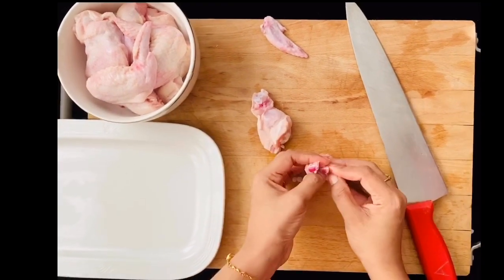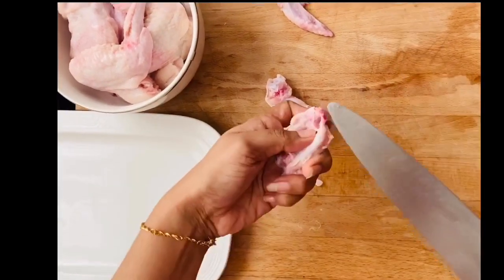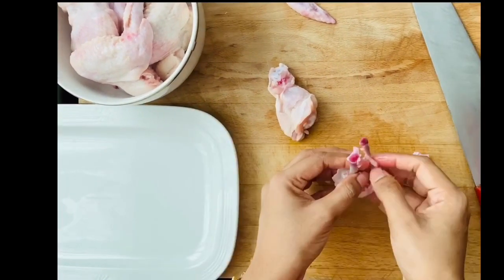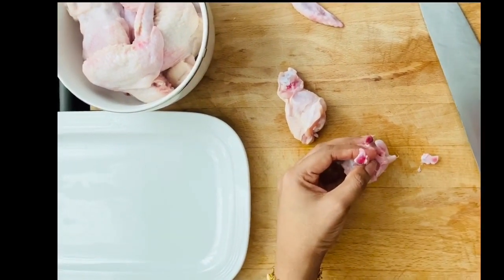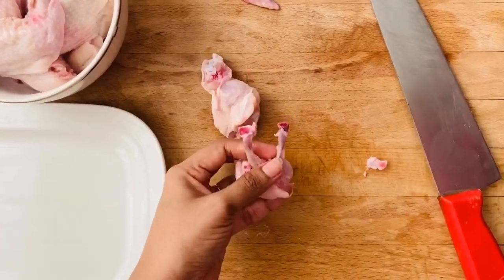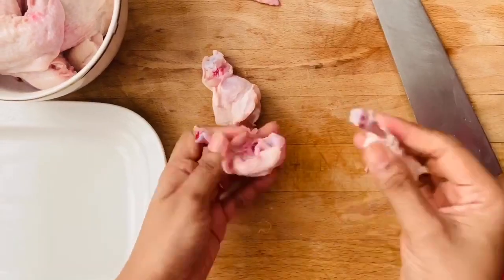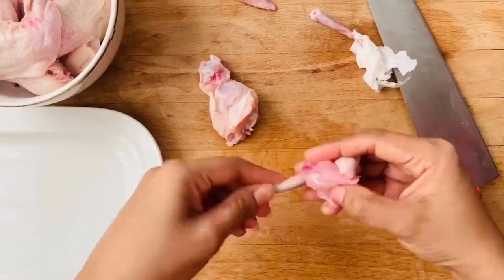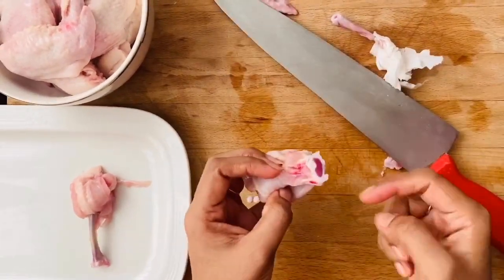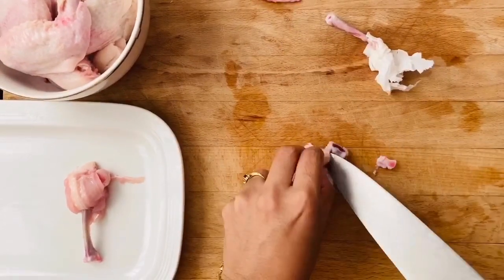Let me first show you a small lollipop from the wingette. I'm cutting it at the tip so that the two bones are visible. Once the skin is cut all around, you just have to scrape the meat to the bottom. Make sure to run your knife to clear some sinews at the top. Since the meat really slips, I took a piece of tissue and twisted out the smaller thinner bone.